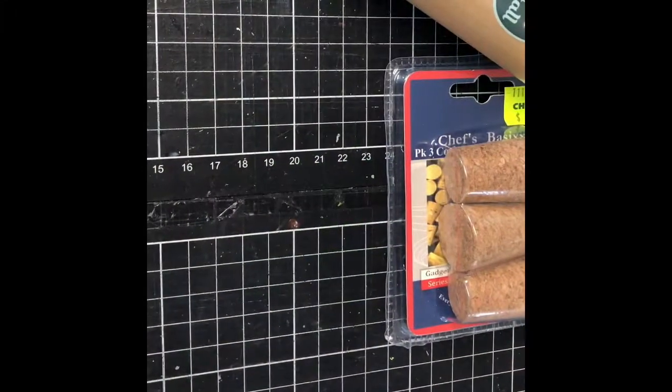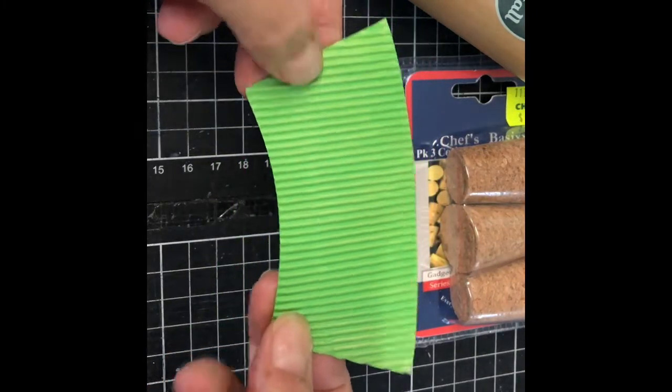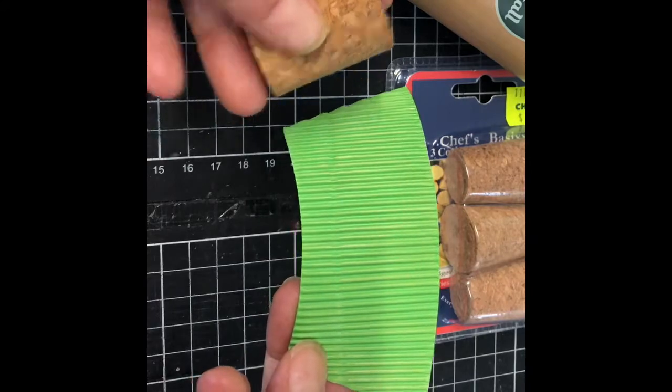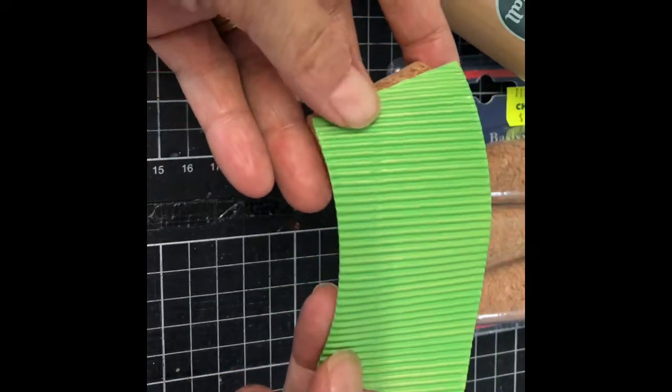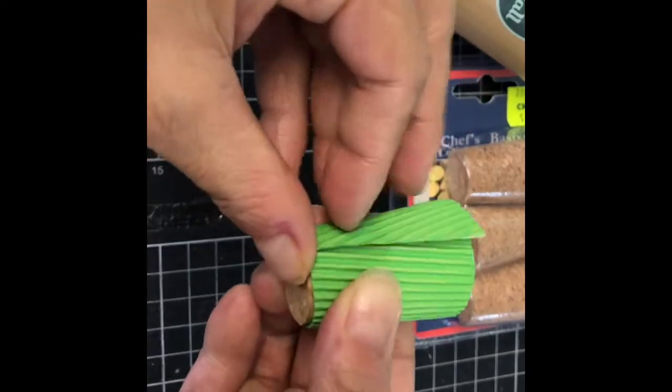It took two coats to cover my cardstock. Let this dry. To make the cup itself, wrap your cardstock around a large cork. This way if you want to make more than one cup they are all identical.